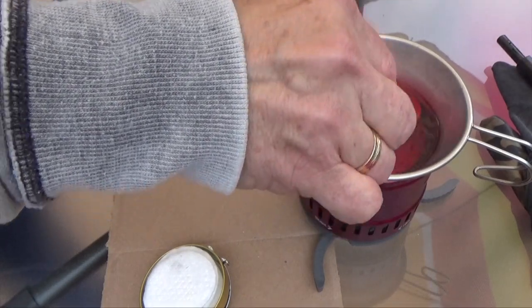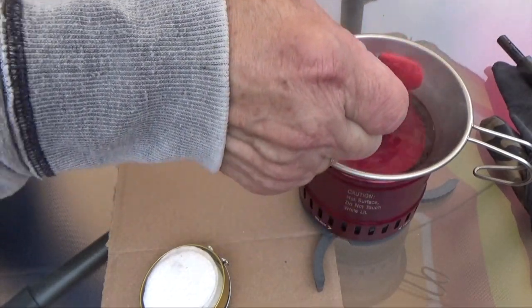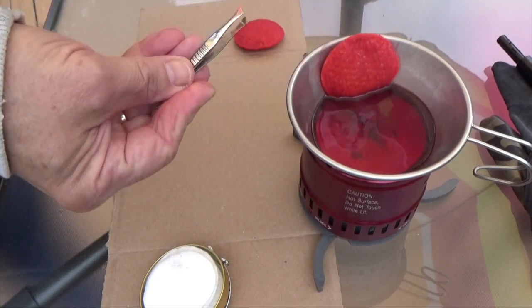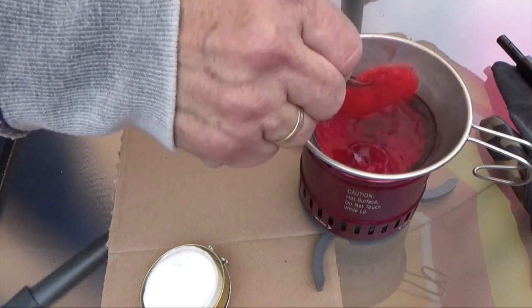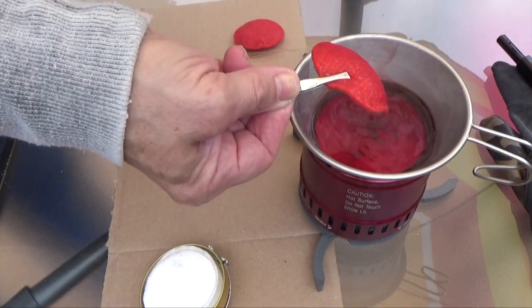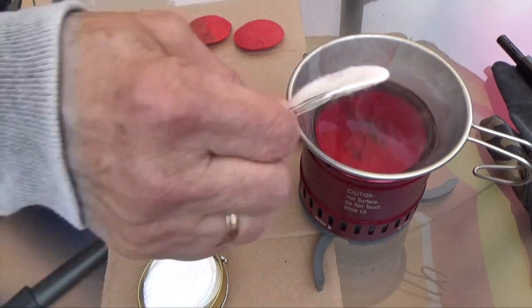Now the wax is hot so you have to be really careful about it. You can probably find thousands of videos on YouTube making these, but since I was making some anyway I figured I'd make a video — why not.